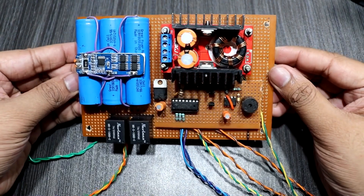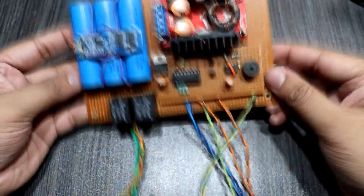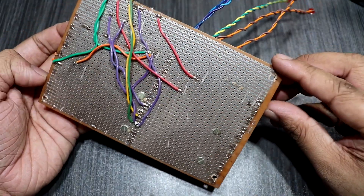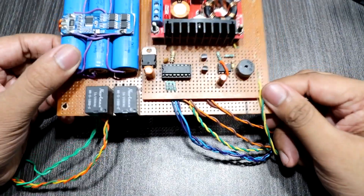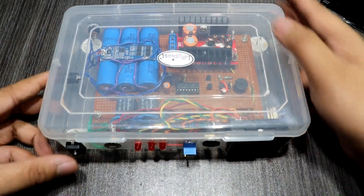Here I placed all the components on the PCB board. Then I placed the circuit board inside the plastic enclosure.